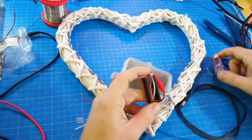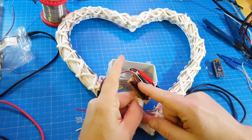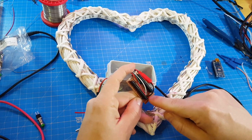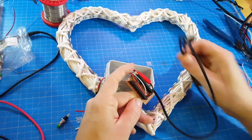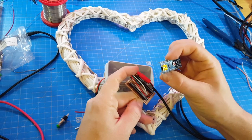I used a digital pin for the NeoPixels and connected the power lines directly to the 5-volt USB power input.